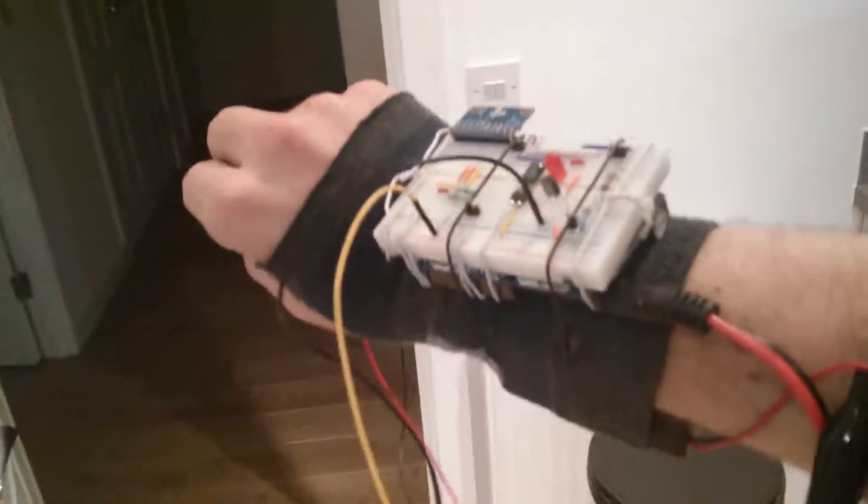So here's the prototype for the haptic compass. It's kind of bulky at the moment. There's the unit, there's the actuator — it's a relay at the moment and it ticks on every compass tick.